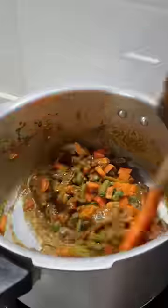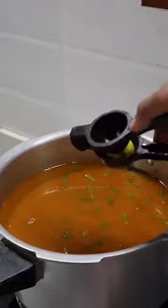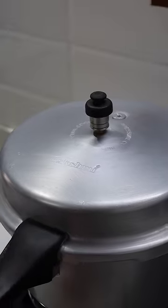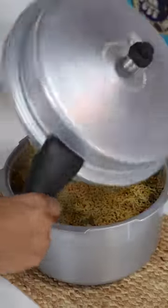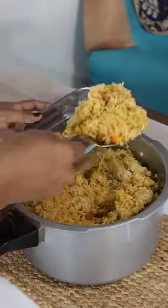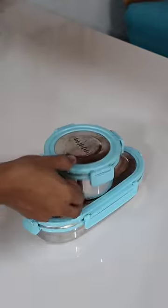If you are looking for kids' return gifts, please give us a comment and your WhatsApp number in the description. If you are looking for vegetable biryani, you will not need to go to the market — that is why we are ready. You will be able to eat vegetables and get it packed.